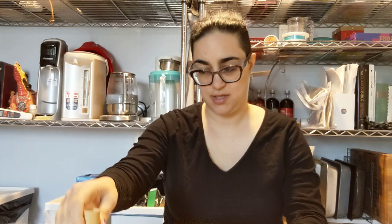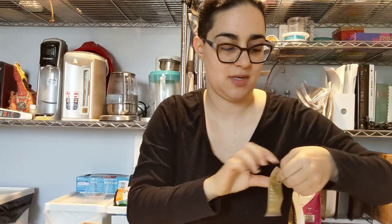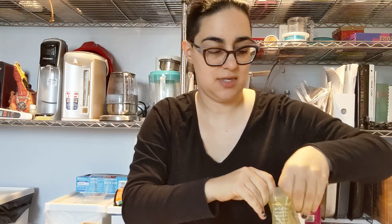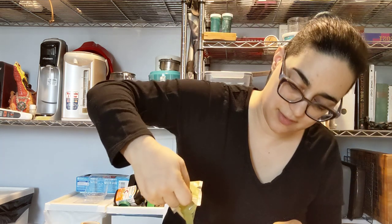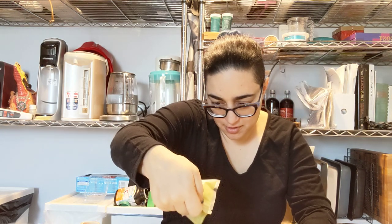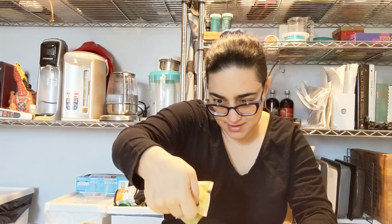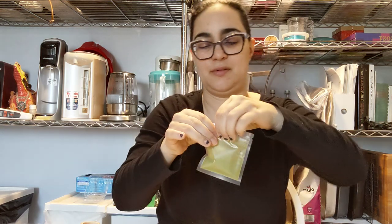Today we're actually using the prep bowl and whisk instead of the electric. Just got the water to temp — let's make sure it's still at temp. We got eight and a half grams — close enough, we'll just have to do a slightly smaller one.